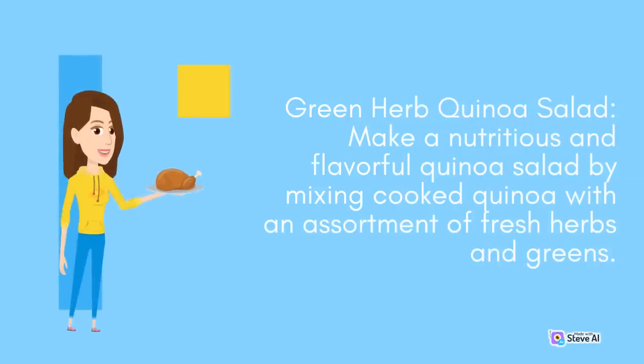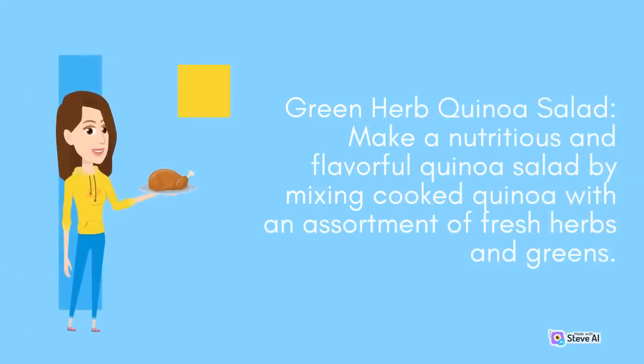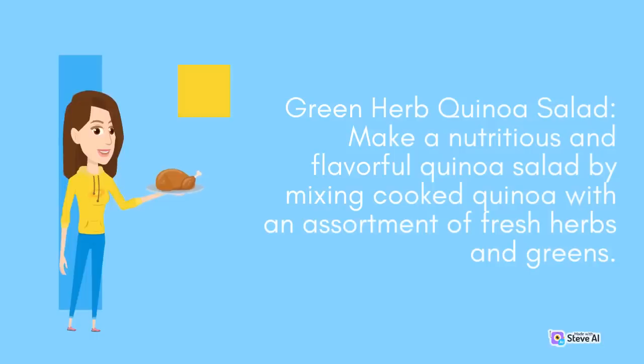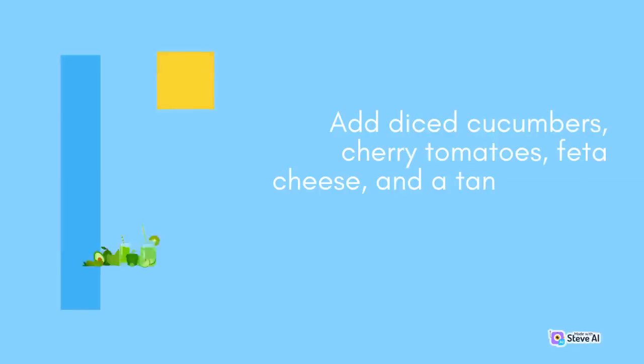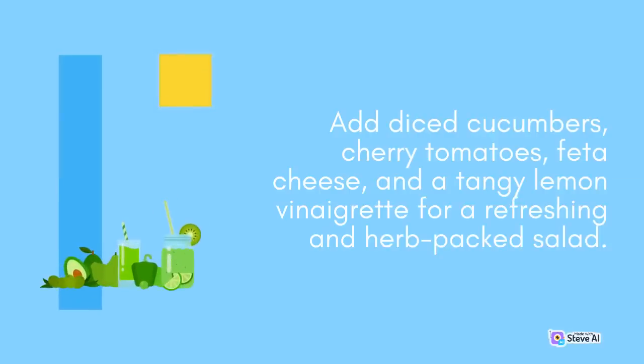Green Herb Quinoa Salad: Make a nutritious and flavorful quinoa salad by mixing cooked quinoa with an assortment of fresh herbs and greens. Combine chopped herbs like parsley, dill, and mint with greens such as arugula or baby spinach. Add diced cucumbers, cherry tomatoes, feta cheese, and a tangy lemon vinaigrette for a refreshing and herb-packed salad.